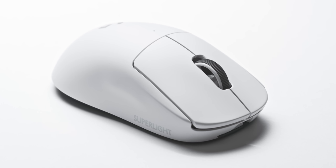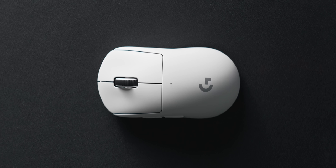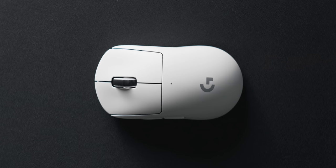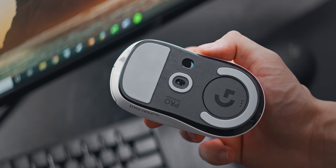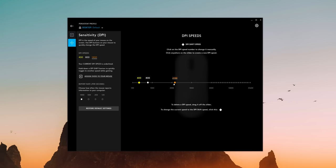RGB lighting has been removed for the sake of dropping weight, and that's totally fine. Instead there's just a light coat of silver paint for the G logo. The three LED indicators on top have been reduced to one, which by default shows your battery status first and then your DPI level. The DPI cycle button on the bottom has also been removed, so your only option for changing DPI is via Logitech's G-Hub software or by assigning one of the two left mouse buttons to that function.